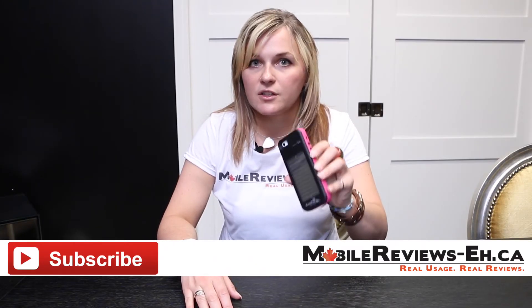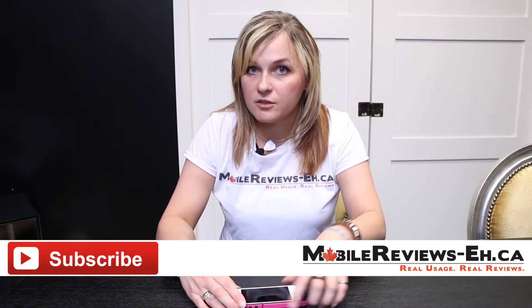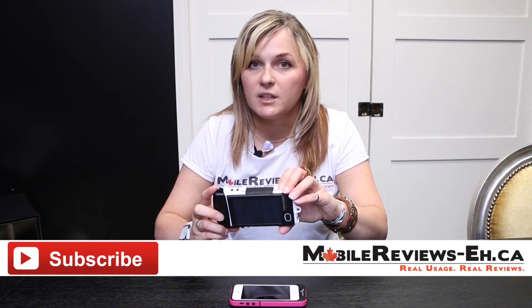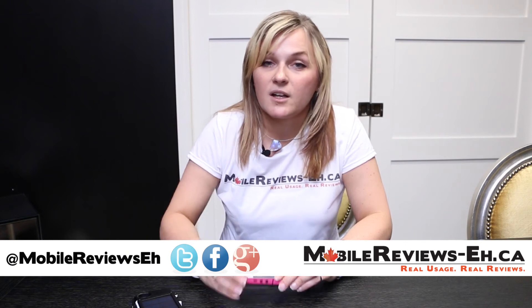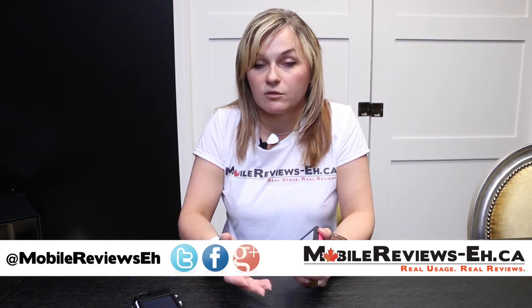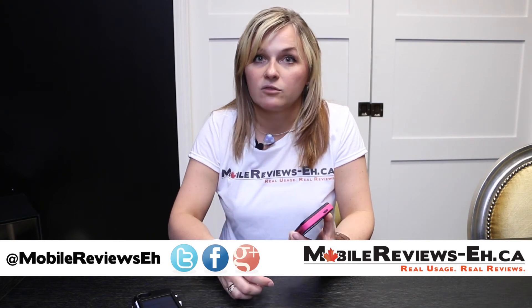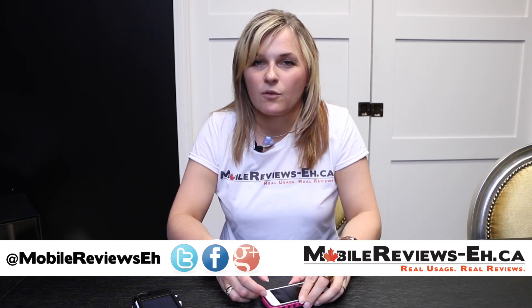Those are the features of the Surfer Enerplex solar power case. If you're wondering how another solar powered case fares, check out our review of the Snow Lizard Xtreme 5 — the link will be in the annotations or in the description below. I'm Agata, one of the reviewers at mobilereviews-a.ca. Check us out on Twitter, Google+, and Facebook. Keep your phone powered throughout the entire week with the Enerplex Surfer. Thanks for watching, bye.